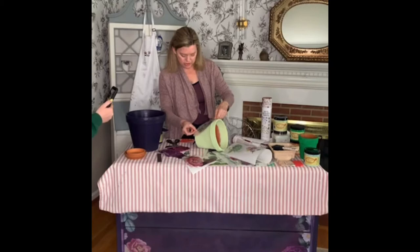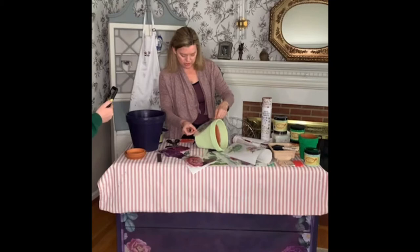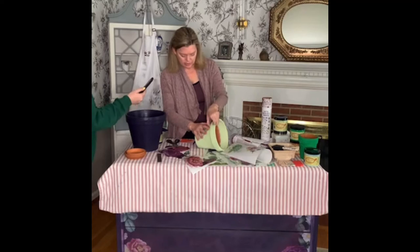And these are pretty tough transfers, so you don't have to worry about going over ridges. This is basically the most beautiful thing. Oh, wow.